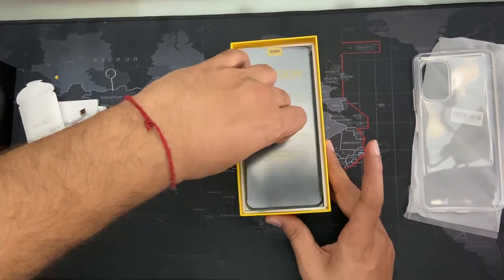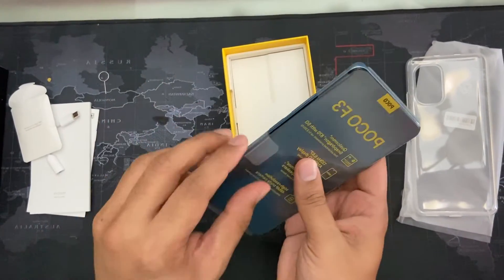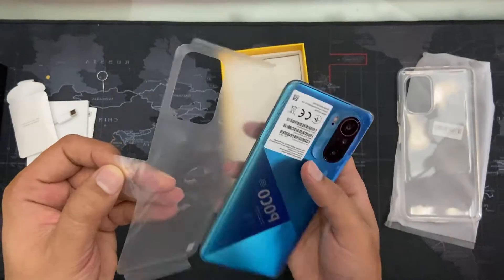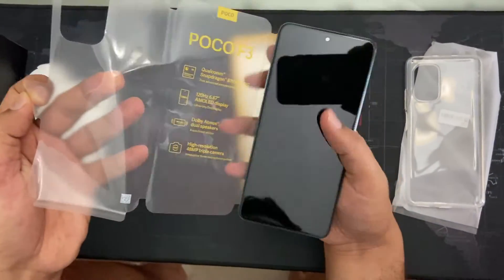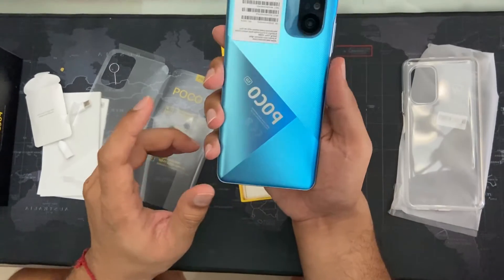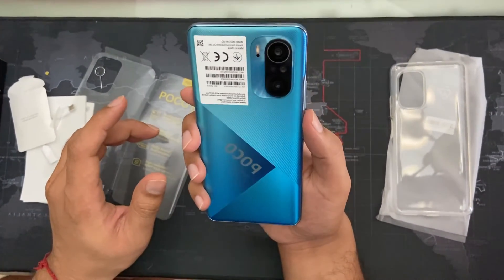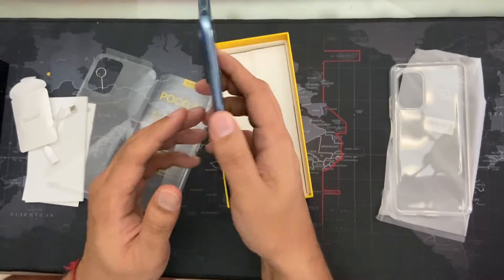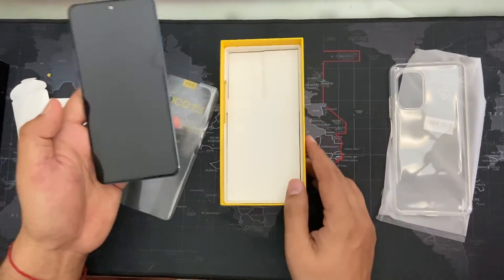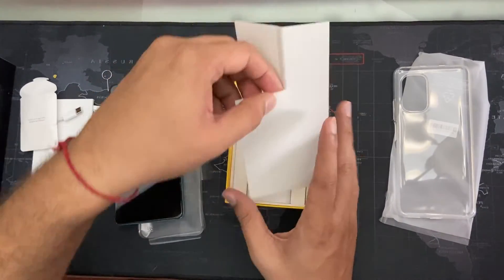And here comes the phone. Looks astonishing — you can see it has a very great finish. At the back it's totally deep blue with very good shining. There's the standard three-camera setup. Let's set it aside for a moment and see what else we got in the box.